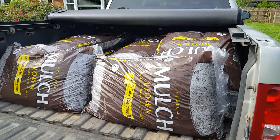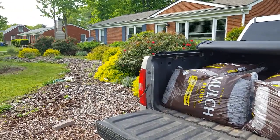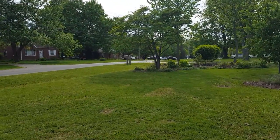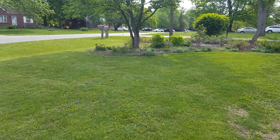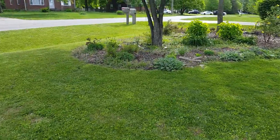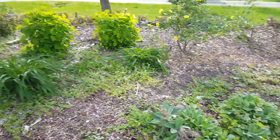20 bags of brown mulch — it doesn't go far. I'm trying to decide if I want to start mulching in the front garden bed or in the back. I think the bigger eyesore is that plastic back there, so I will probably start in the back, because I do plan on doing a lot more planting in this flower bed here.